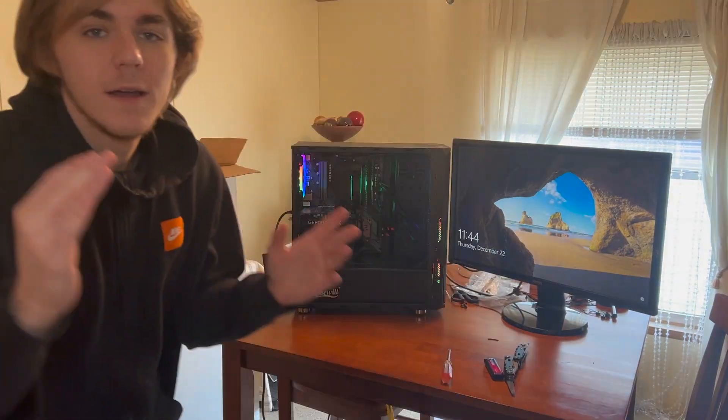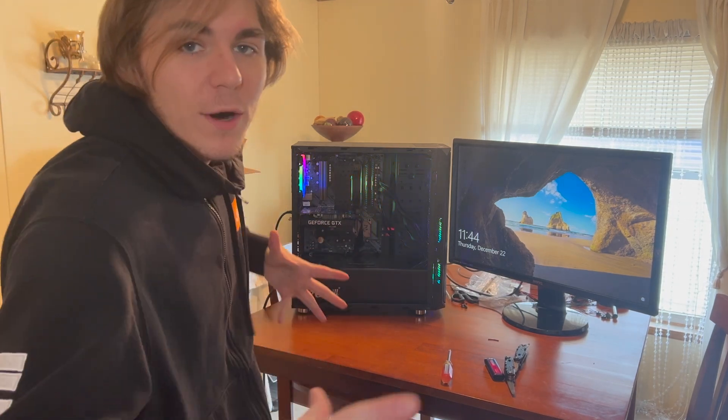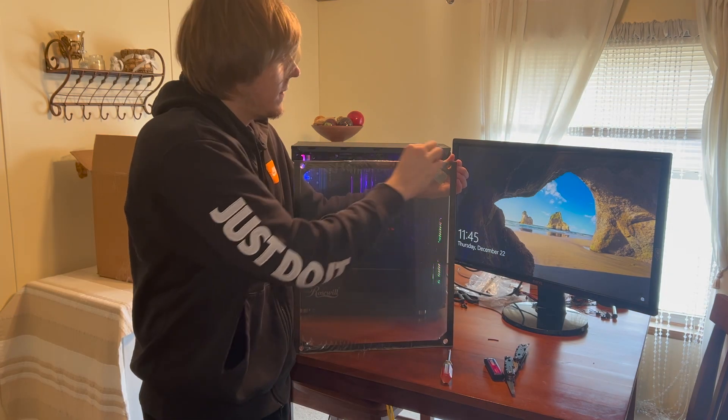Happy dance! All right guys, we're going to put the front of the case back on, get some B-roll, and wrap up this video.